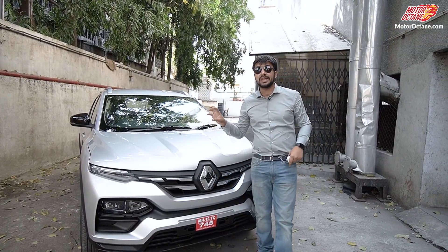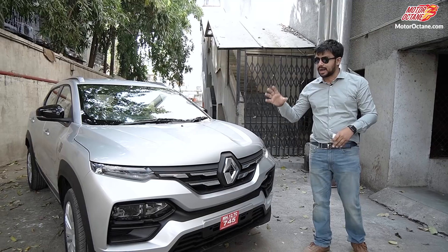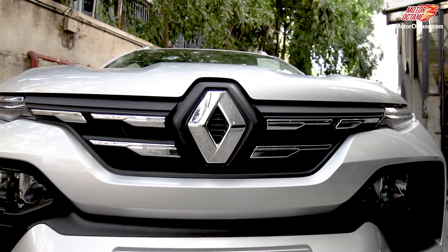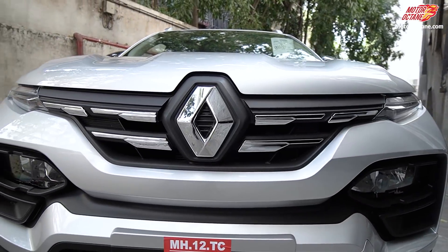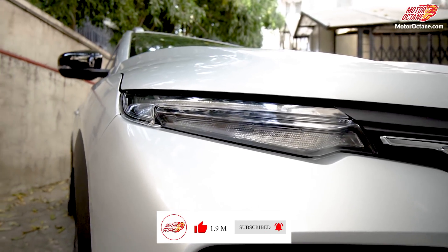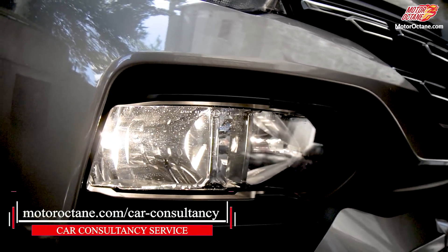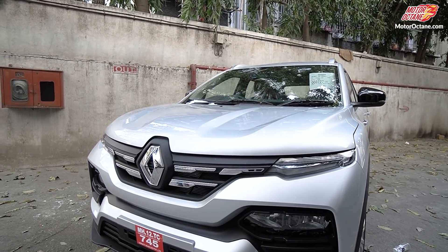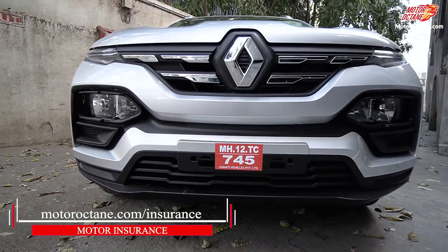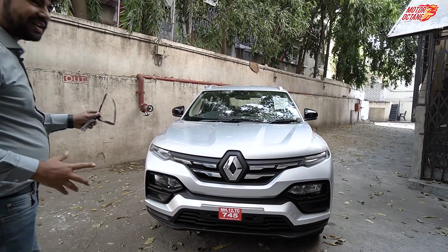Now let's start with the design of the car. This is the second base model — there is RX-C and RX-L, and the RX-L is available here. If you look at the design, there is no major difference. It has a similar grille typical to Renault. However, the headlamps have changed — you get a daytime running LED. Underneath, there is a yellow bulb for low beam and high beam. The bumper has a black plastic element, and there is no major change at the front.